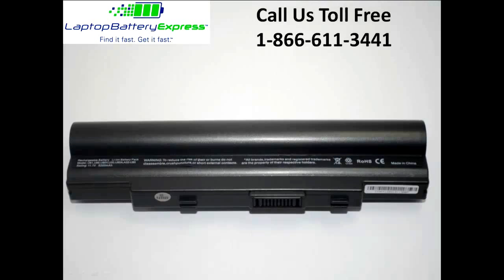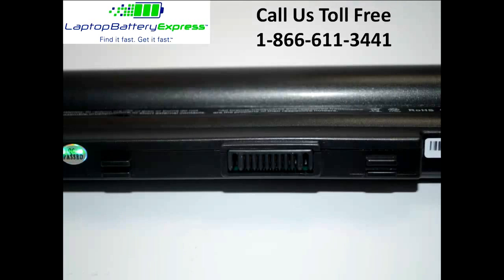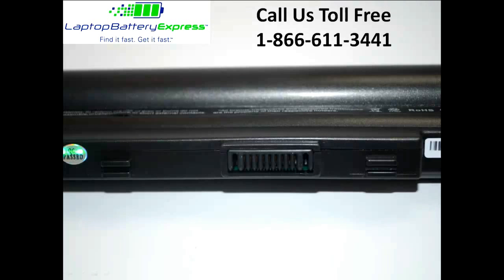If you're finding less expensive batteries online, please be aware that it is because they use cheap quality power cells inside the cartridge that can easily wear out in six months, even if they have the same milliamp hour rating.